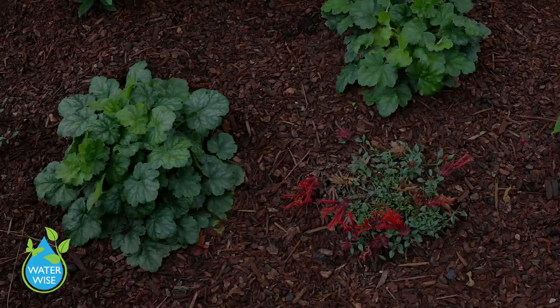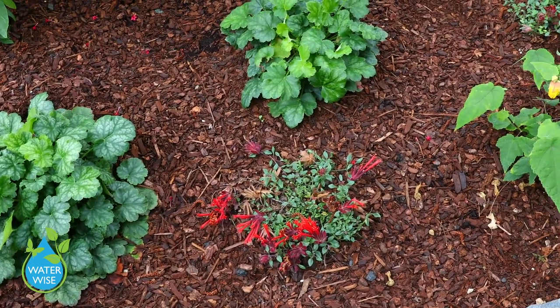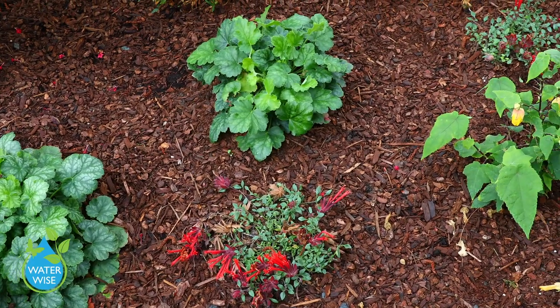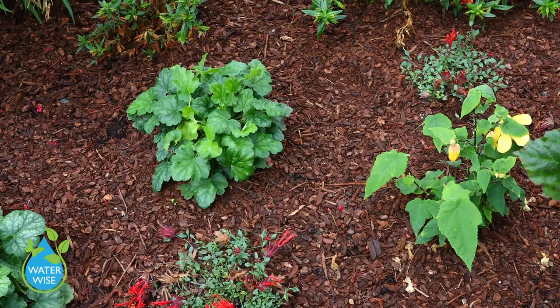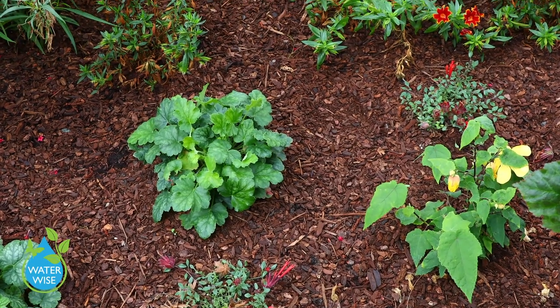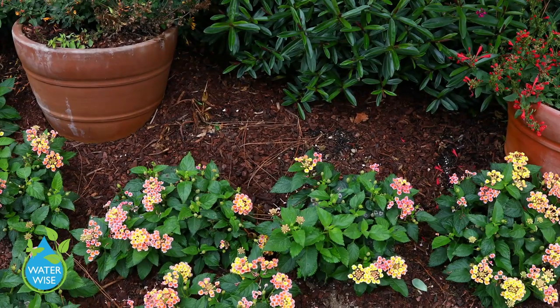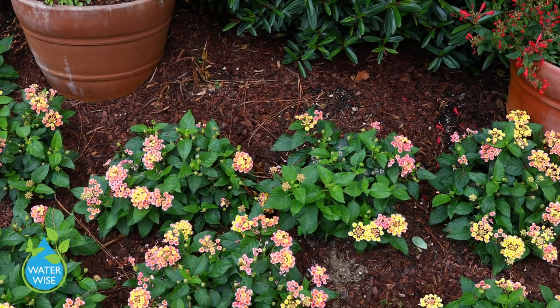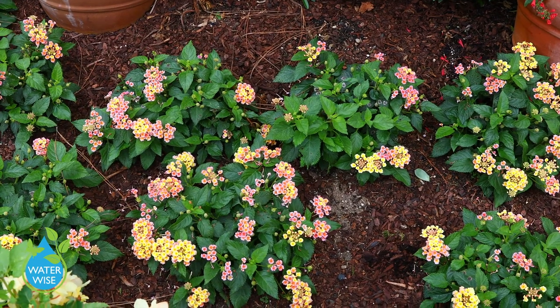If you're using mulch on top of this, you're going to be able to water even less, saving even more water, and your plants will be even stronger. The mulch keeps moisture from evaporating, but it also keeps the roots cooler, so your plants will be a lot happier — it's just a recipe for success.